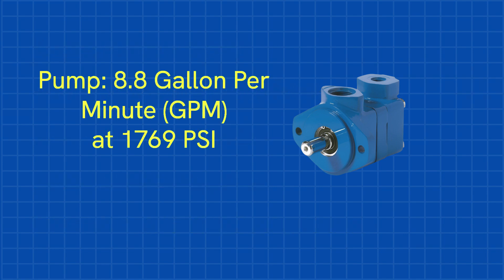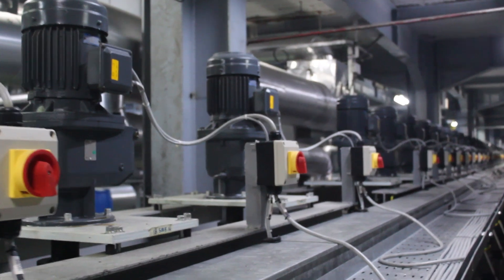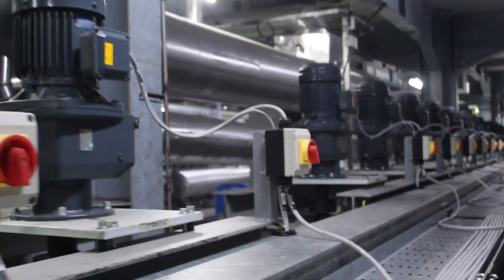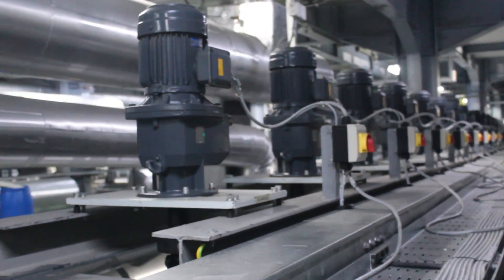The pump must deliver a minimum of 8.8 gallons per minute at 1,769 PSI. Next up, powering the system. To figure out how much electrical power is needed, we need to calculate the motor horsepower required to run the pump. We'll assume the pump has an efficiency of about 85%.